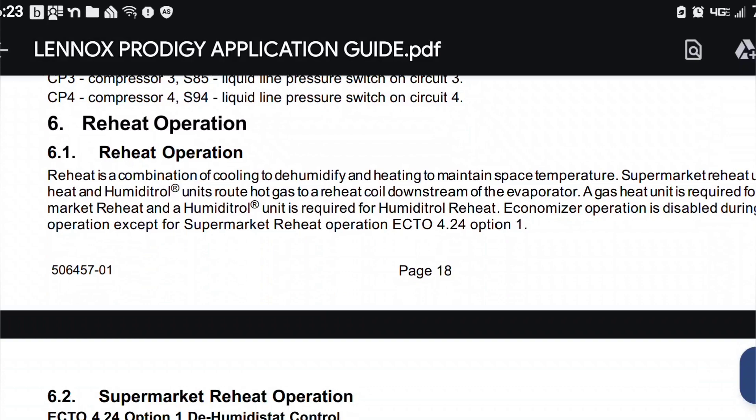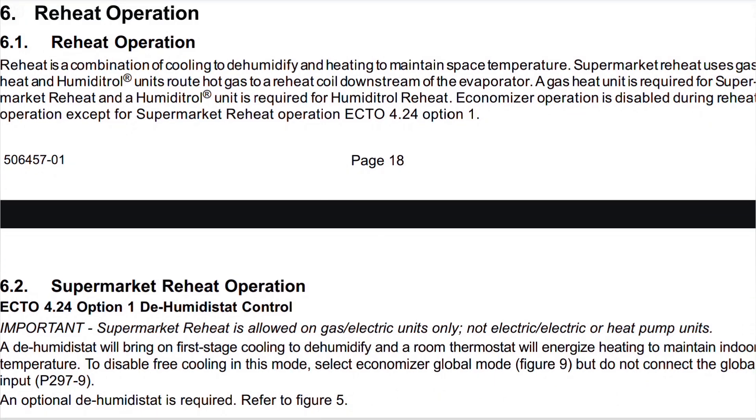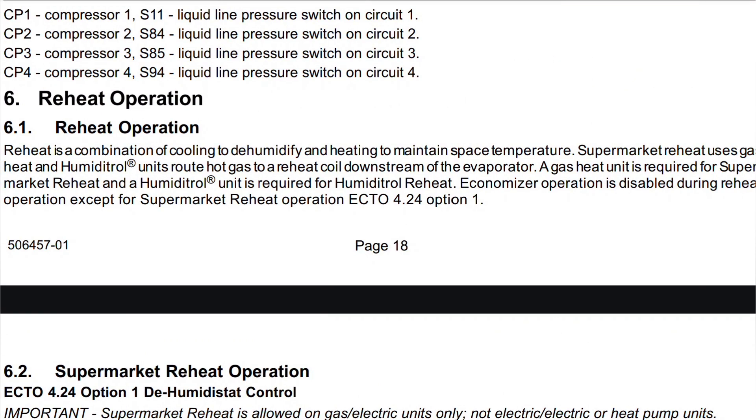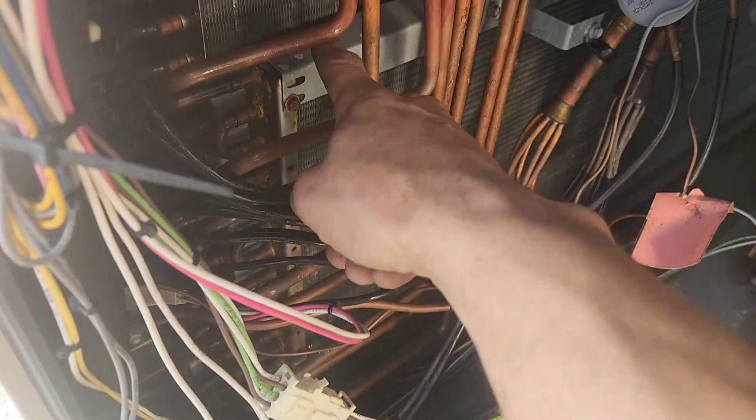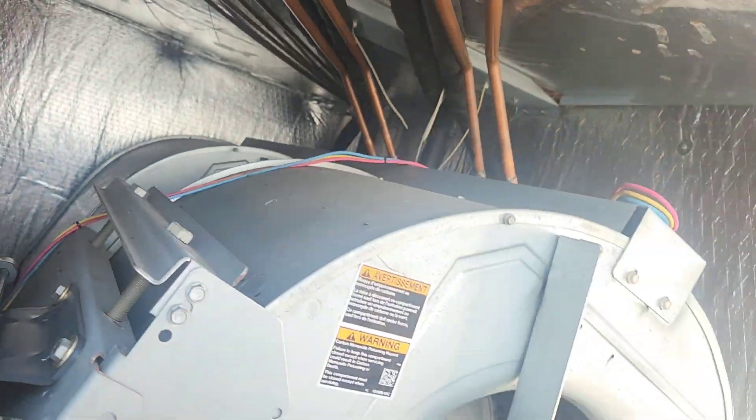So I'm reading here — as some of y'all commented about reheat — it says supermarket reheat is not allowed on gas; it's allowed on gas-electric units only, not on electric-only or heat pumps. It says we've got to have a hot gas reheat coil downstream of the evaporator. It looks like that's what that is right there. They come in and go back through these four lines that go up — see where those go.